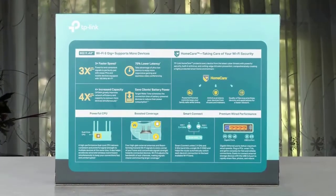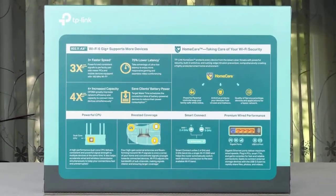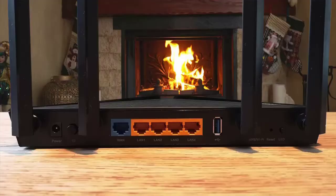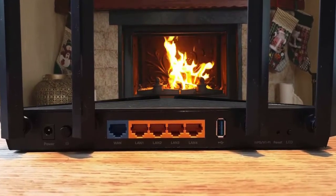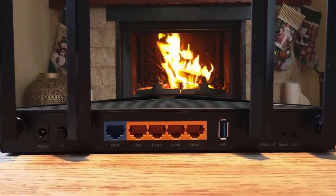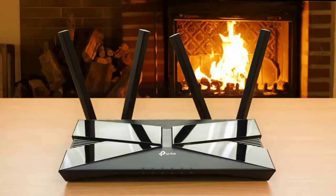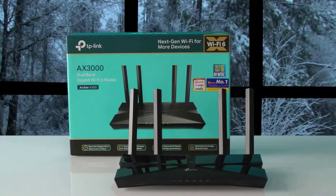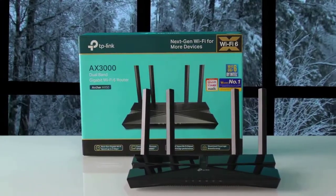On the inside, the router has solid hardware such as an Intel Home WiFi WAV654 chipset and 256MB of RAM. With a 2x2 configuration, it supports both MU-MIMO and OFDMA, though they can be turned off if required. Moreover, it is a dual-band router and offers two frequency bands: 5GHz and 2.4GHz. The TP-Link Archer AX50 is an affordable mid-range WiFi 6 router that delivers speedy throughput and comes with lifetime malware protection and parental controls.